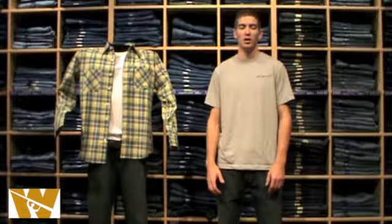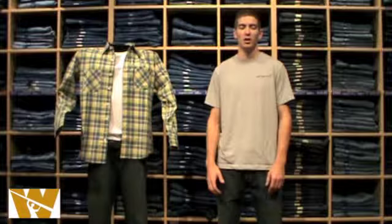Be sure to check out this jean at our location here at the Outlets of Loveland off of I-25 and Highway 34 in Loveland, Colorado, or anytime on our website at www.theworkwarestore.com. Also, be sure to check back soon for our latest video on Carhartt's newest products. Thank you guys.